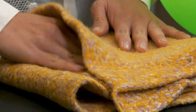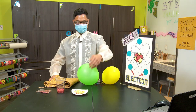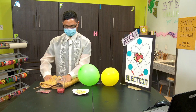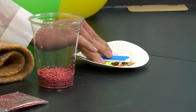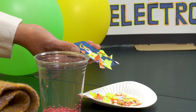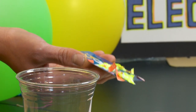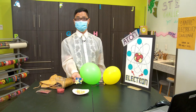What do you think will happen before I place my library card on our first testing material, the paper? Let's find out. We have a magnetic effect — the static electricity on the library card attracts the papers to cling on and stick on the card. That's so cool.